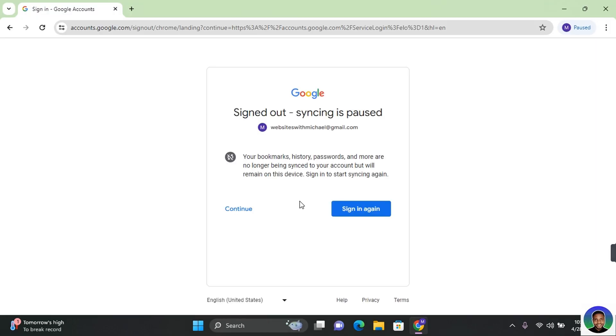Thank you guys for watching this video on how to remove a Google account from your Chrome browser. I hope you found this video helpful. If you did, make sure to subscribe to this channel and have post notifications turned on. I hope to see you guys in my next video.